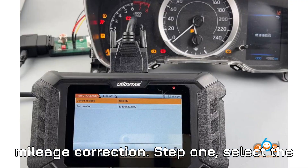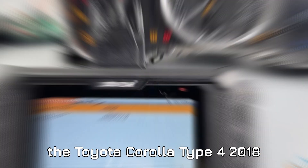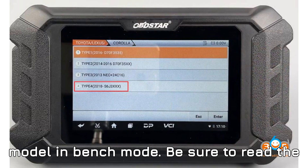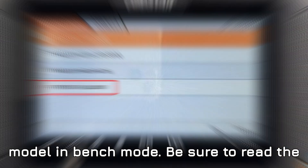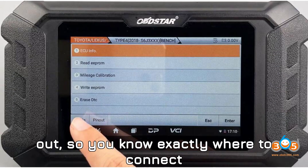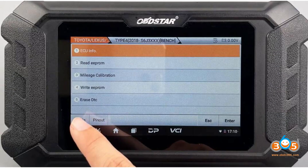Step 1: Select the Toyota software. You start by selecting the Toyota Corolla Type 4 2018 S6J 3XXX model in bench mode. Be sure to read the guide and instructions carefully before starting. The guide will show you the pinout so you know exactly where to connect everything.